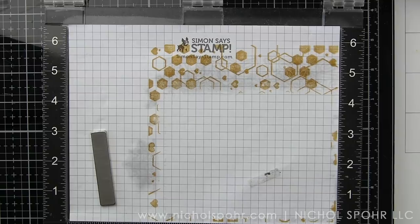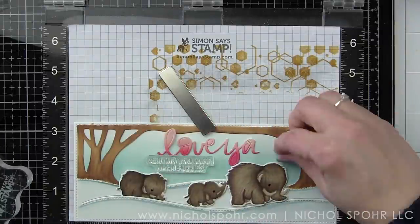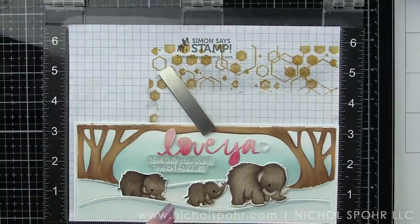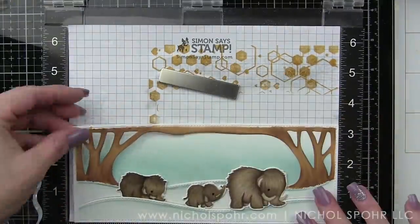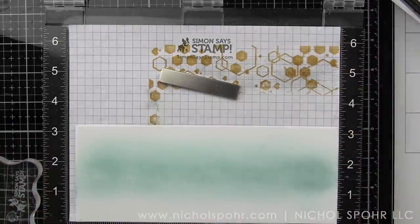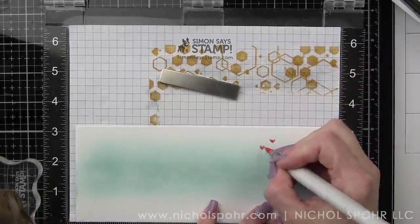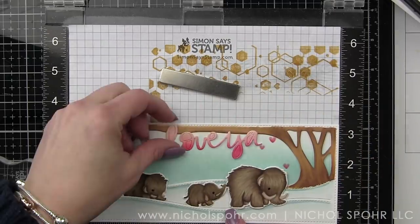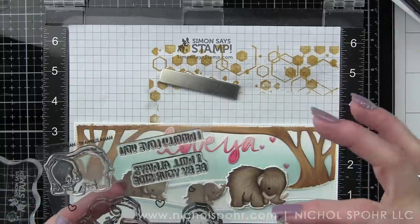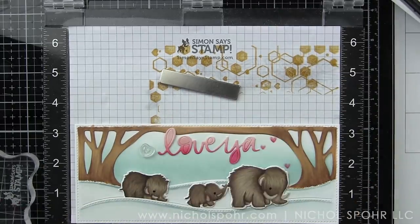I haven't attached anything yet. We're going to take our script die cut sentiment and also figure out placement for the hearts from Mammoth Love. This card only features one stamp set with its coordinating dies — we're not pulling from a bunch of different stamp sets, which keeps the supply list pretty limited. I think this same design would work with all kinds of different critters — cute bunnies from Mama Elephant or Lawn Fawn, or any kind of wintry critter you might have would be great here.